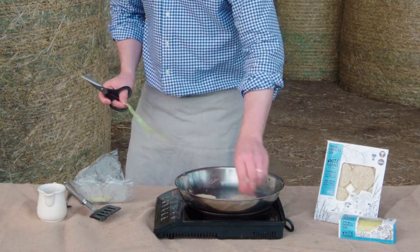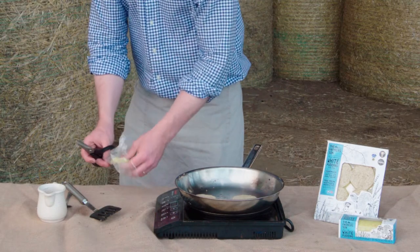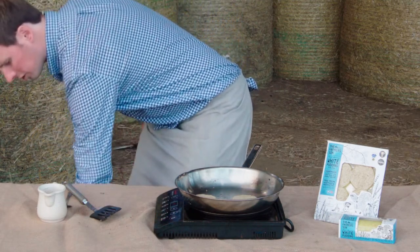What we recommend in the cooking instructions is about two and a half minutes, and that way it's cooked through until it's piping hot.